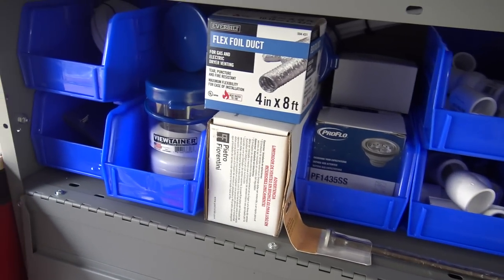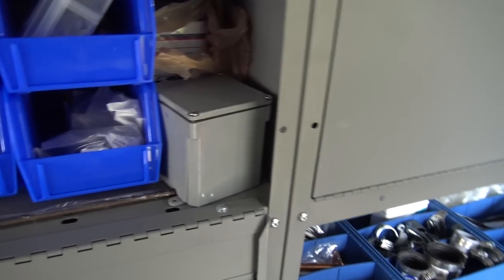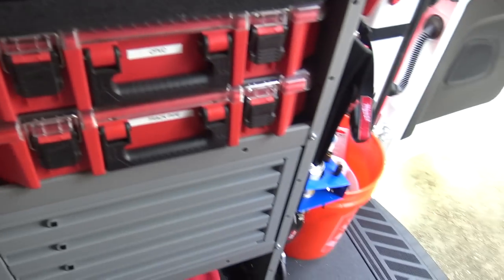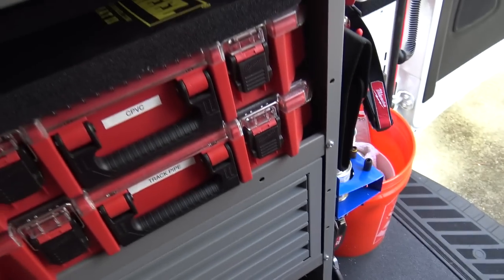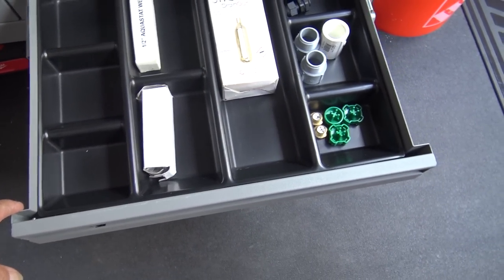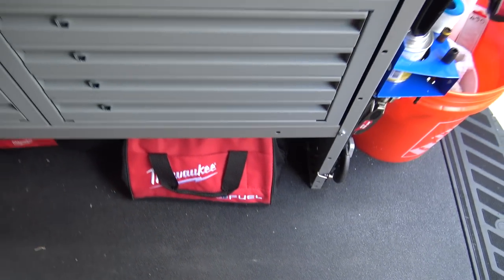Over here I have plumbing stuff — sink strainers, some PVC fittings. Now over here are all drawers — there are eight of them. You need two hands to open them and they lock, which I love. They won't open on the road.